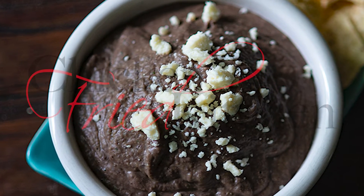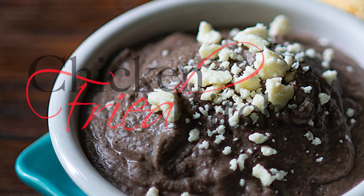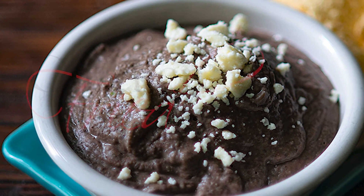Hey guys, welcome to chickenfrykitchen.com. Today we're working on a recipe for black bean dip. Don't forget to check the description for the ingredients and full recipe link.